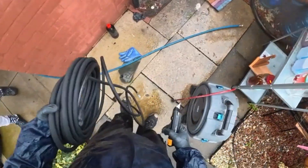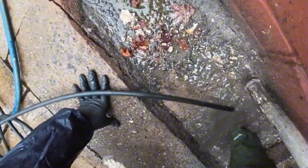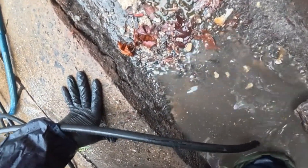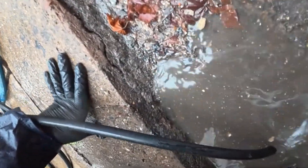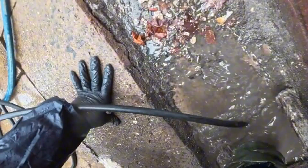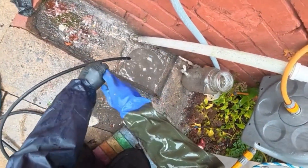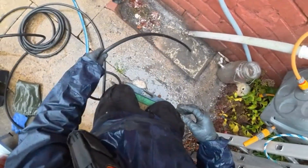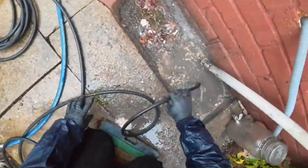So we get the jetter out and go in with the quarter-inch holes just to pierce the blockage. Here I'm just feeding the hose through as far as I can before I turn the water on. When you're jetting through a gully trap you need to use a quarter-inch hose because the blue hose is half an inch thick and it won't go round the trap.